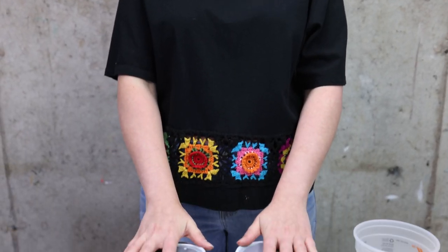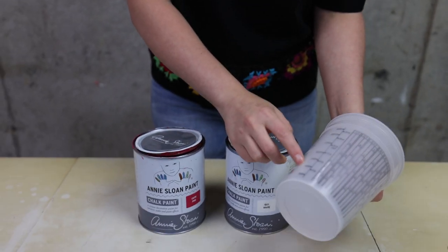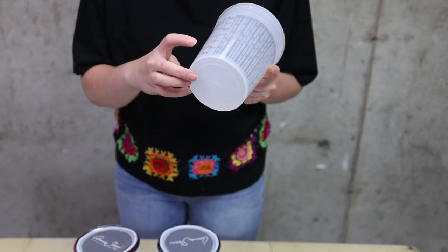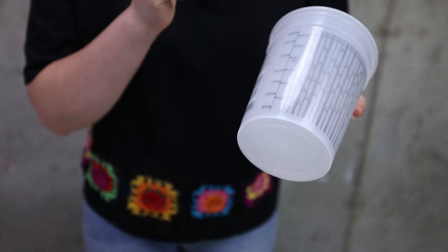We fixed the drawer, we prepped the piece, and now it's time to paint. I will be using Annie Sloan Old White and Capri Pink to try and achieve that color I saw on Pinterest. I will pour 150 milliliters of Old White and 50 milliliters of Capri Pink in this container and let's see how that ratio is looking.